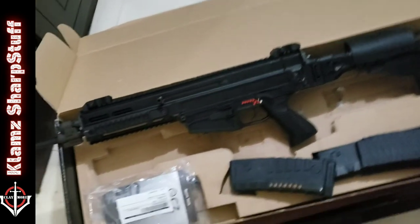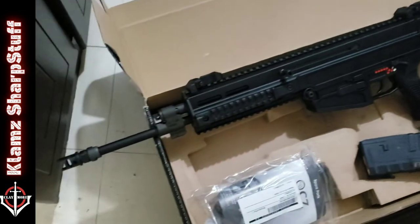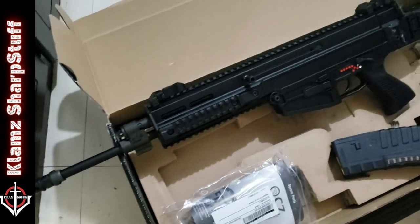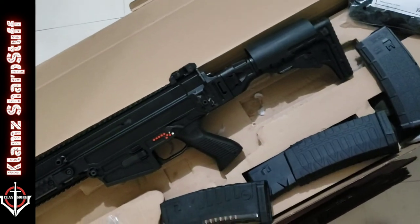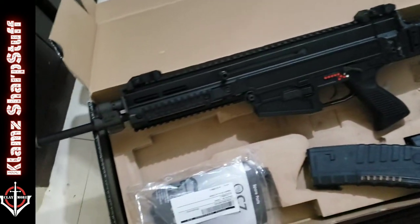So I guess that will be it for now — this is just an unboxing. Maybe I'll take some videos of how this bad boy does on the range; we'll see about that.